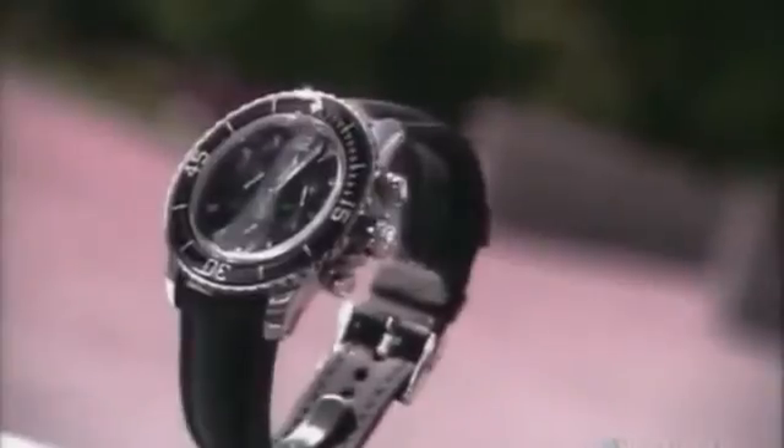Throughout most of the 19th century, the wristwatch was a piece of jewelry worn by women. Men carried pocket watches. It was during the Boer War in 1899 that British soldiers decided fumbling around for a pocket watch during battle was a serious waste of time.